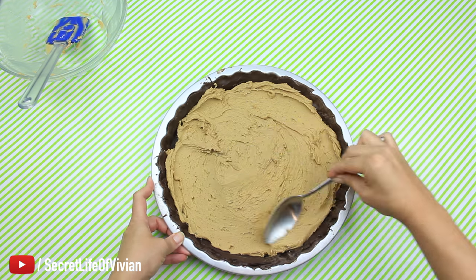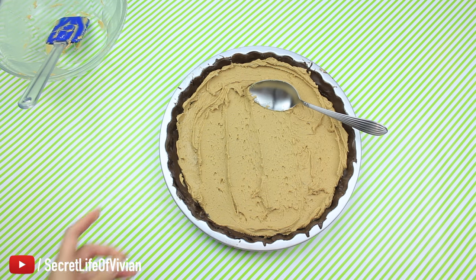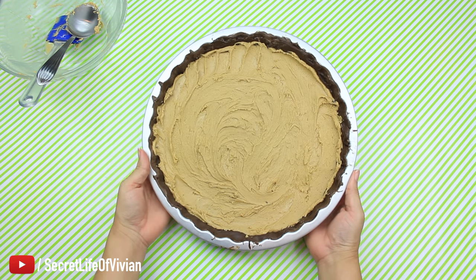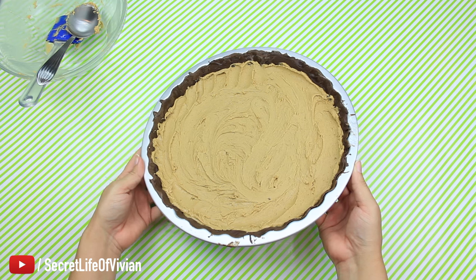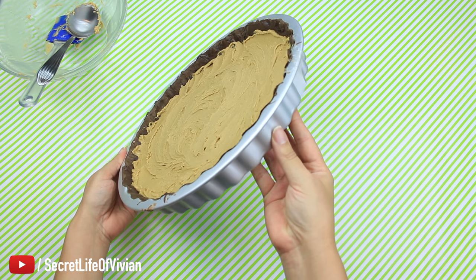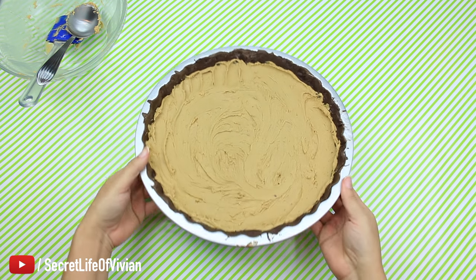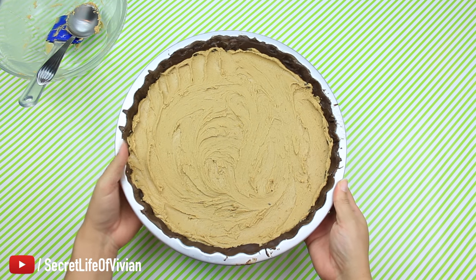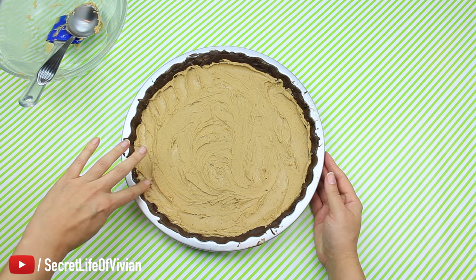Spread that out evenly, make sure to go all the way to the sides. Look at that — how exciting. This is when I was like, oh my god this is really gonna work. It was so perfect and it is so big. I think I could have put a little bit more peanut butter in there but I was okay with it. So into the fridge for another 15 minutes, just to give it time to set and also give me time to melt the chocolate I'm going to pour on top.